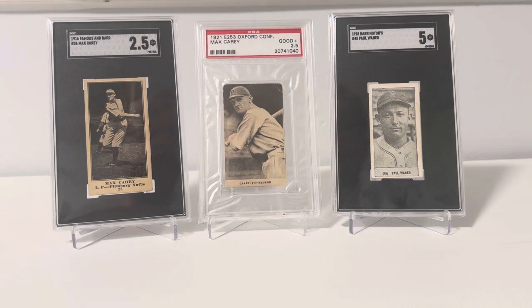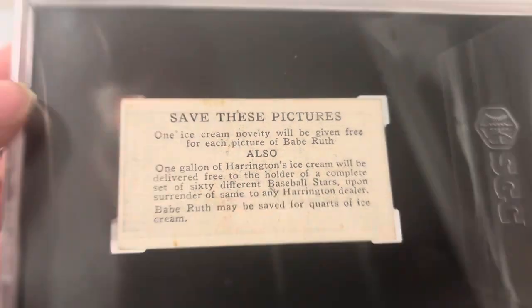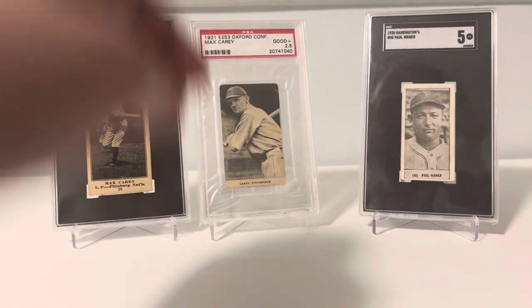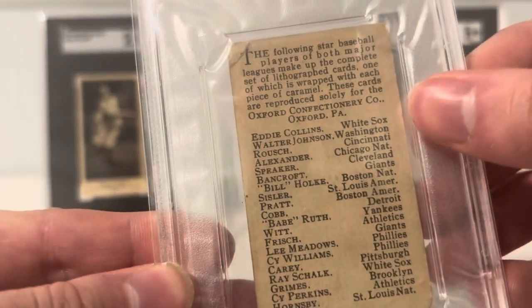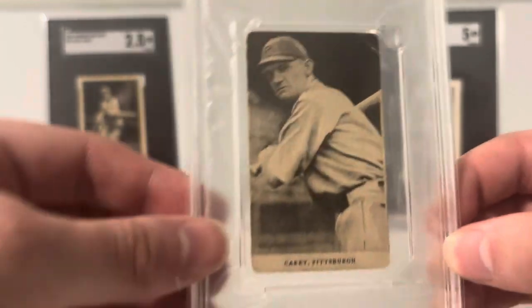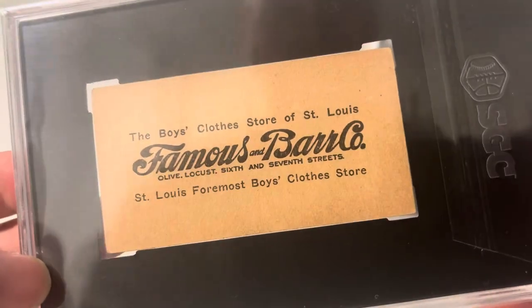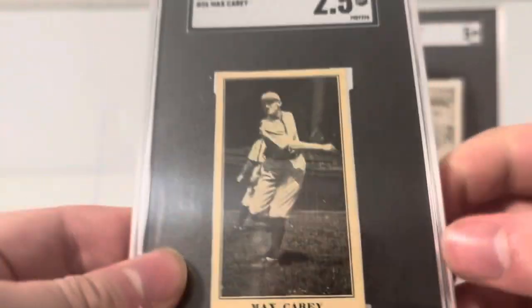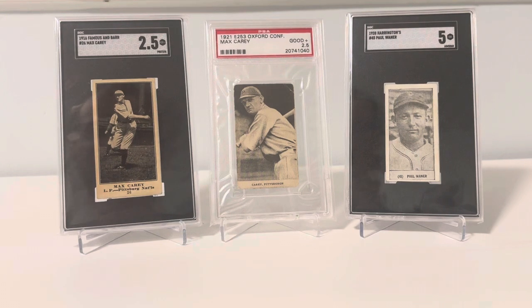Pre-war is fun to get into. There is also some really cool oddball-type stuff, like this ice cream card from Harrington's Ice Cream — a kind of selling aid from the 1920s. There's also Oxford Confectionery, another caramel candy type company, and this one's from 1921. Some of the names you can find in these sets include Walter Johnson, Eddie Collins, Babe Ruth, Ty Cobb, and Rogers Hornsby — so you can get big name guys in these as well. They're not as common to find, but there's a big advertising angle to help sell specific brands. There's also a Famous and Barr set from 1916, so you can get into stuff in that realm too.